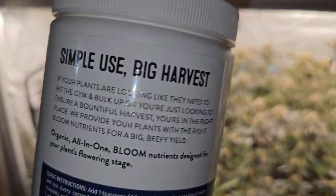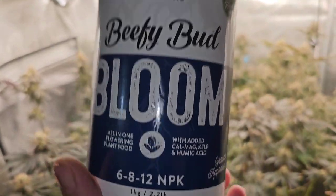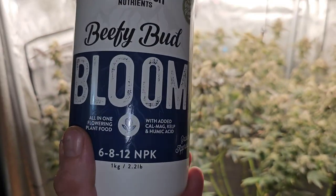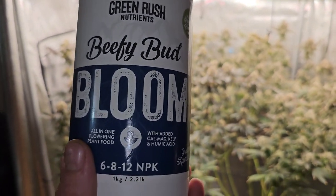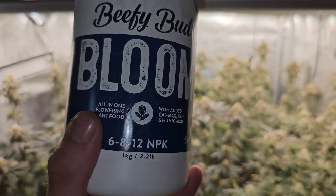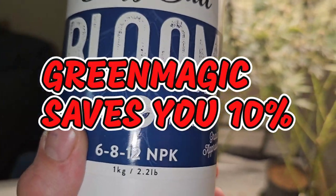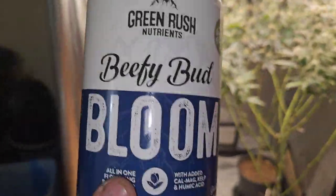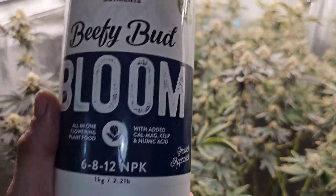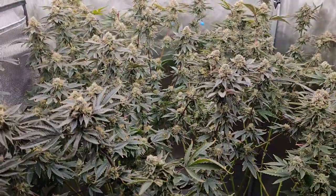Green Rush is instant organic water-soluble stuff — I absolutely love it. Info will be in the first pinned comment and in the description. Code green magic saves you ten percent on Amazon too, guys. Make sure you use my code — so many people buy it and don't. It helps fuel the giveaways.